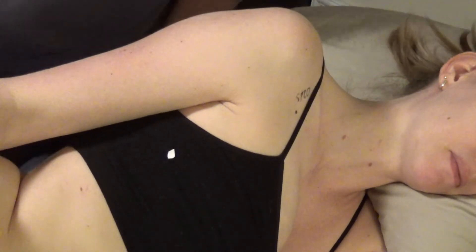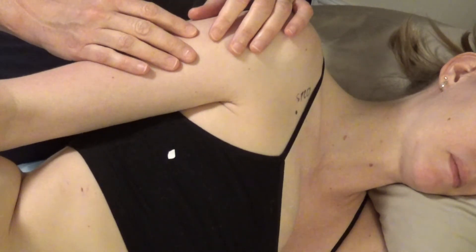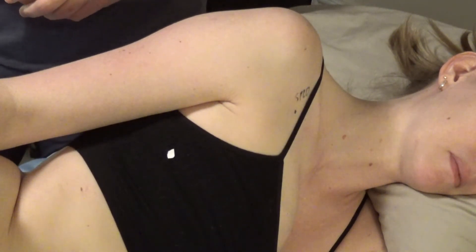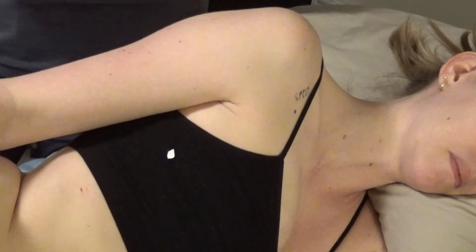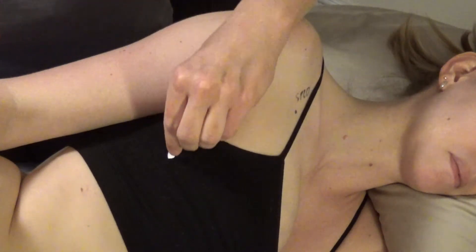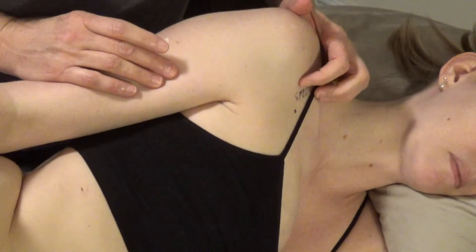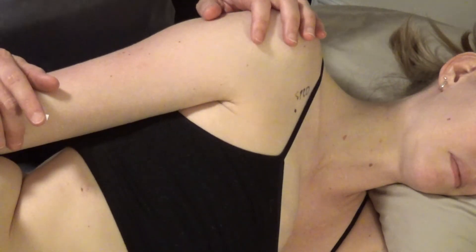If you need to needle these lateral chest points, there are alternatives that are easier to access. For women with a large chest or difficulty palpating the points, you can use alternate points. If a patient has had breast surgery — reduction or augmentation — and acupuncture is appropriate, consider laying them on their side for better access to Spleen 17 through 21.